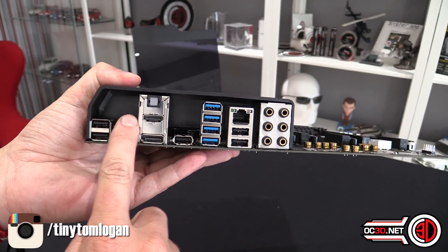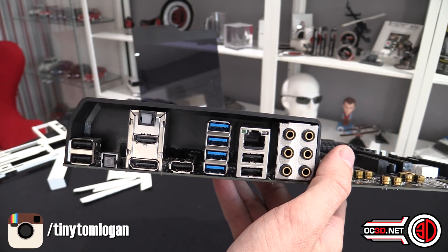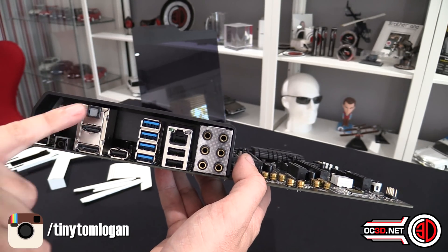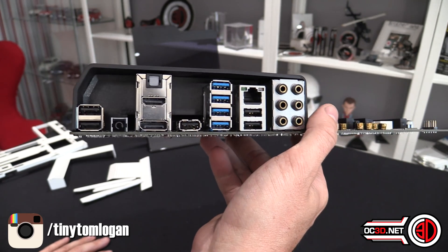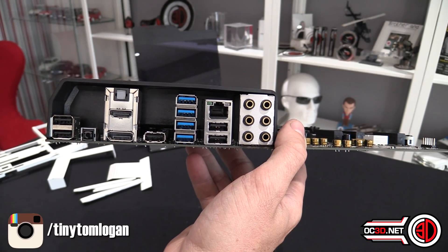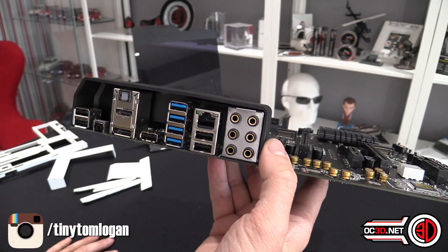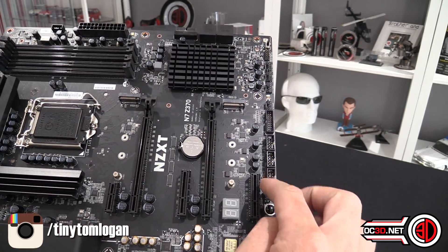Around the rear IO you've got HDMI and DisplayPort — don't forget all the 8th-gen CPUs have onboard video, but don't mix up your graphics card output with the onboard. Something notable around the back: this is only USB Gen 3 — there's no USB Gen 3.1, and definitely no USB Gen 3.1 Gen 2. The connectivity around the back is a bit lacking — you get a couple of USB 2s here and there. For a board at this price point, compared to newer boards on the market, this rear IO section is not what I was expecting.